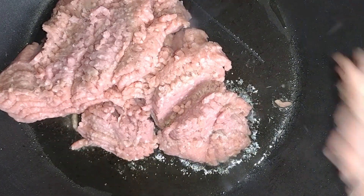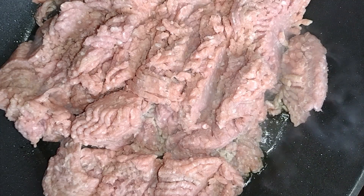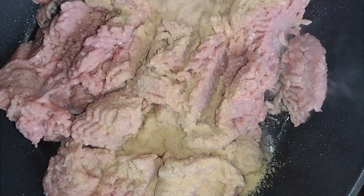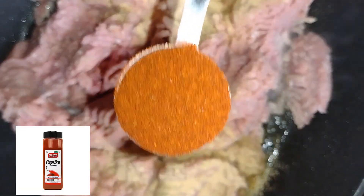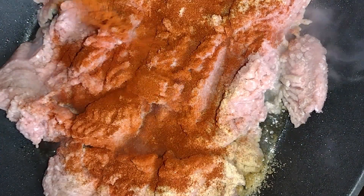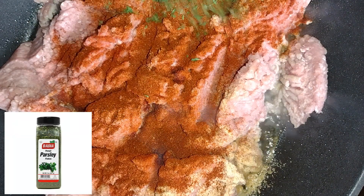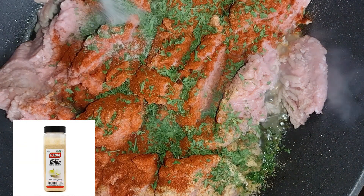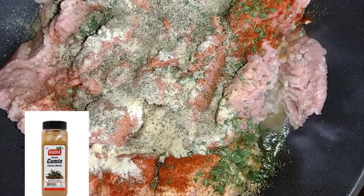Once you've added in all your meat — I used about a pound of ground turkey — you're going to begin adding in your ingredients. Each ingredient will pop up on the screen. First thing you'll need is one tablespoon of garlic powder, then one tablespoon of paprika, then one tablespoon of parsley, then one tablespoon of onion powder, then one teaspoon of black pepper, and one teaspoon of cumin.